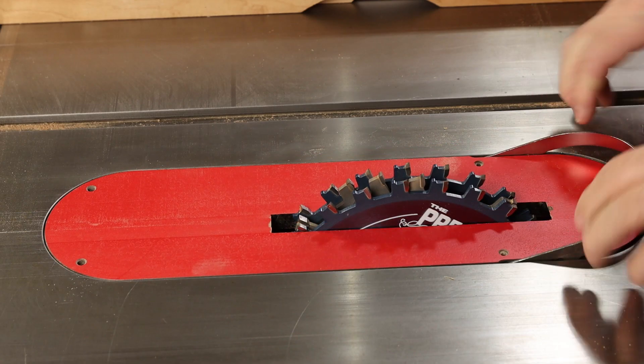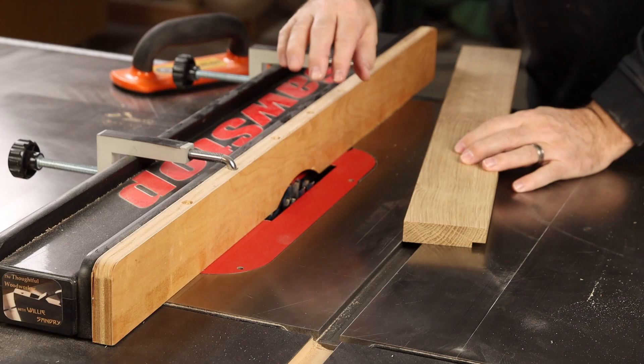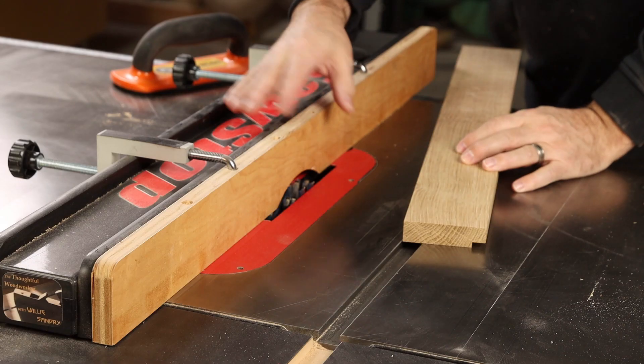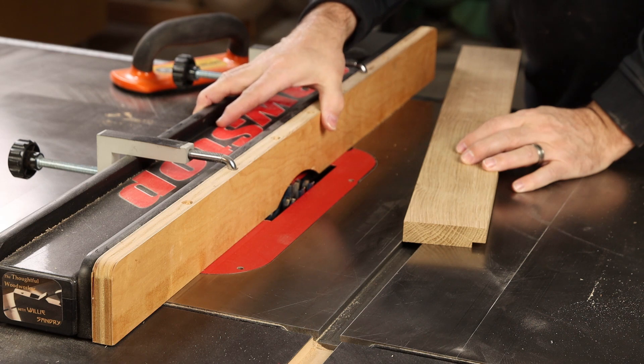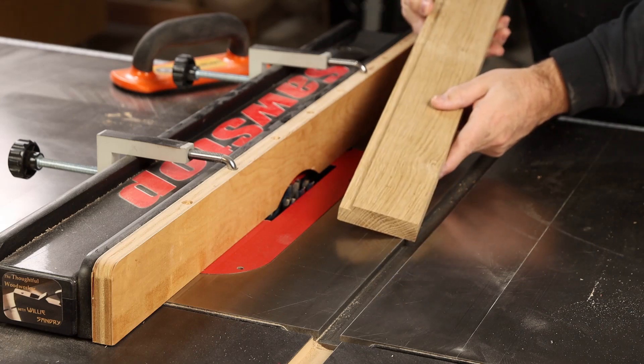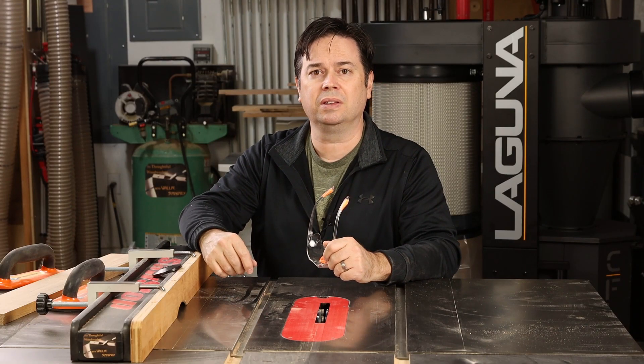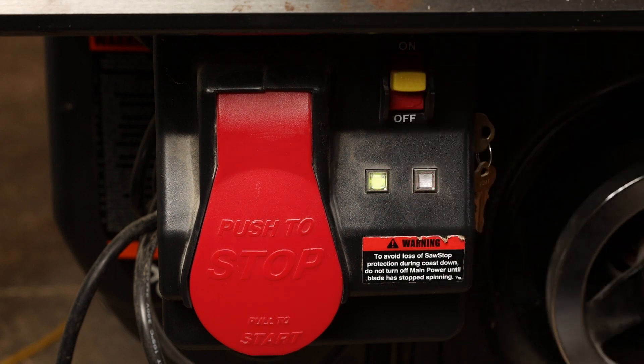You always want to use a dado insert when running a dado blade on your table saw. You can use an auxiliary fence clamped to the main rip fence of your table saw to partially bury that dado blade — it's a nice way to make rabbet cuts. Then go ahead and power up your saw and get that calibrated. Once the display panel goes to a solid green, you're ready to go.